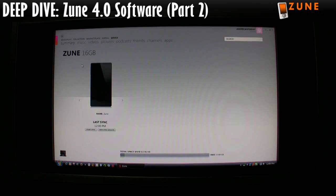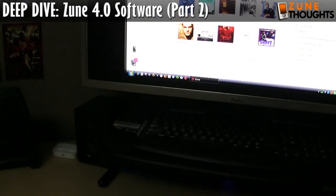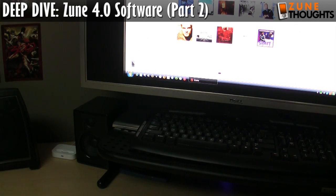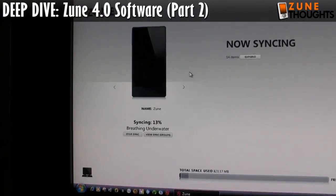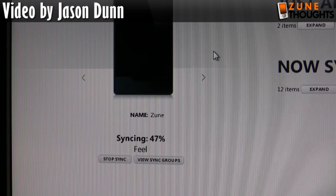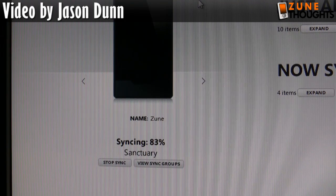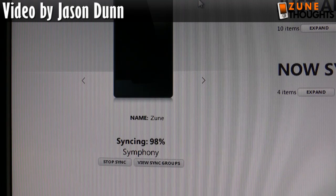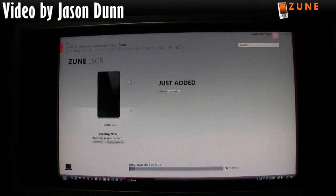Let's undock the Zune — actually, I'm going to go into my collection and sync a single album down and put that on the Zune, because I want to be able to look at the device and see some content on it. It's now synchronizing over this new Marie Digby album — if you like female singer-songwriters, it's a killer album, really enjoying it. I'll be doing some experiments to see how quick the synchronization actually happens.